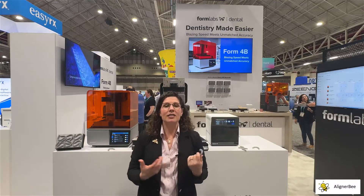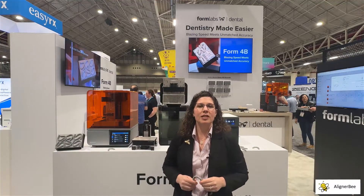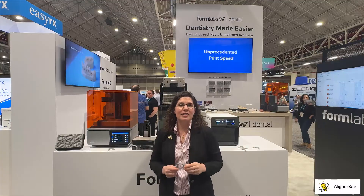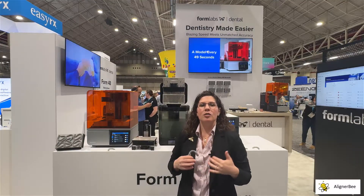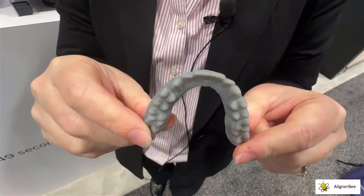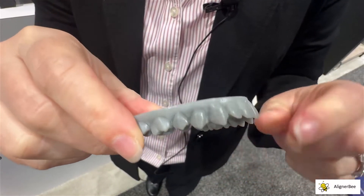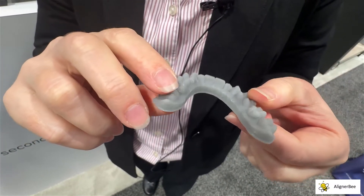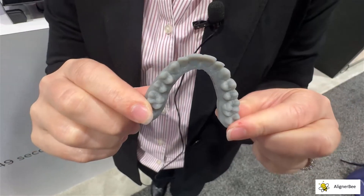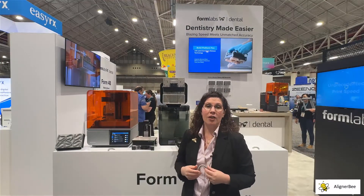As we can see, some great innovation here from Formlabs. With our assistant-driven workflows in our practice, our goal is really to train our team members so that they can undertake this process for us. With the new eight-minute print time, we're able to run a more efficient laboratory that uses less assistant time, so we can dedicate more time to the clinical space and to aligner or retainer fabrication.